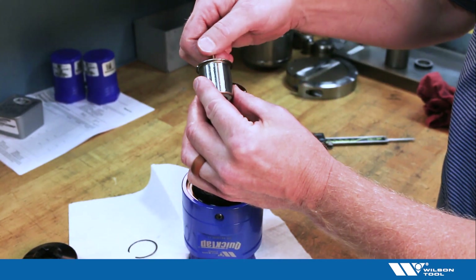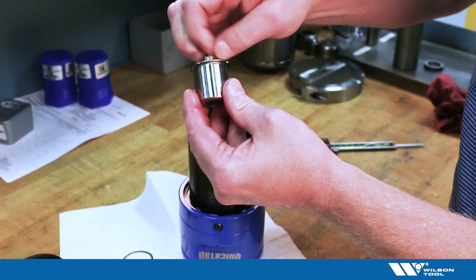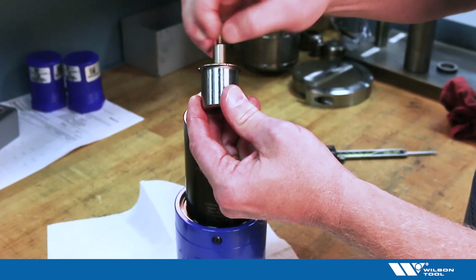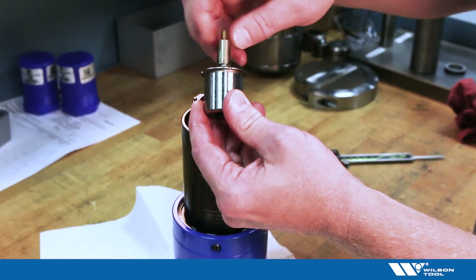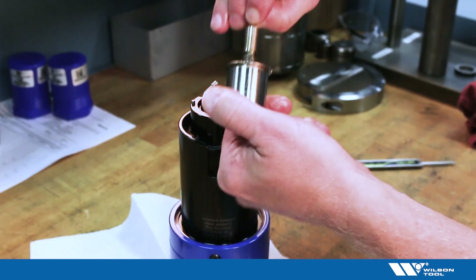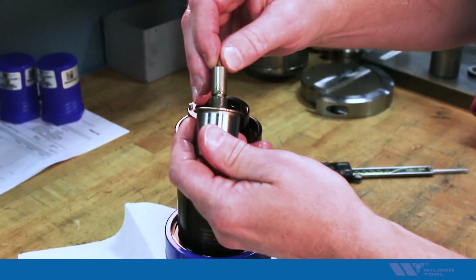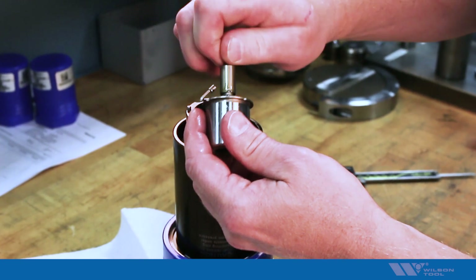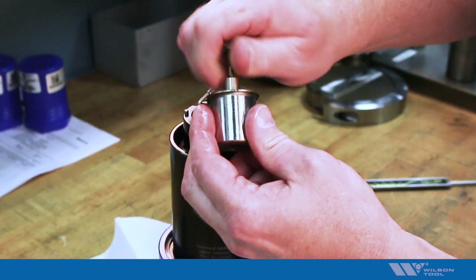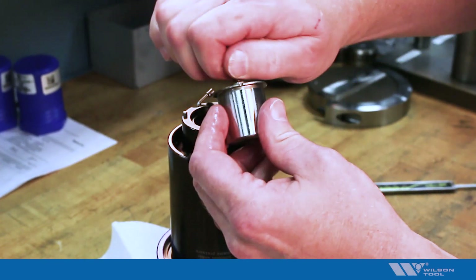But once that's out of there you should be able to screw the old tap holder out and completely remove it, and then replace it with the new tap holder. Screw it in and adjust the length to whatever you need.